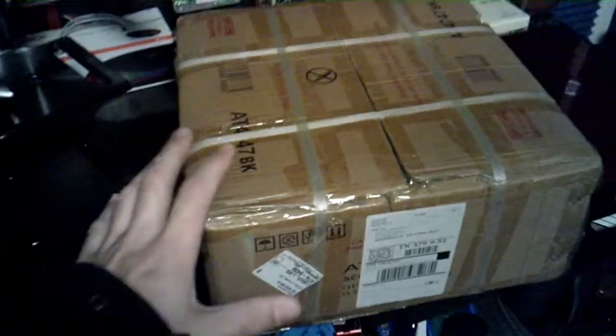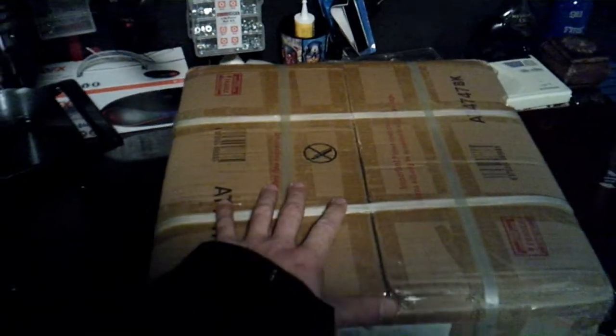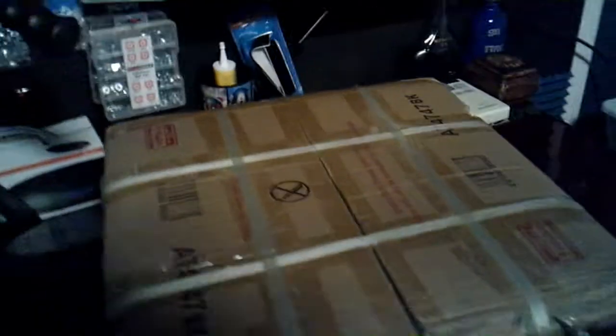Just got this in the mail today — I hope it is my new engine. This is supposed to be a Zelda 80 motor, which is supposed to be like the cream of the crop. I just got it open and we're going to take the top off — instructions fell, we don't need that.